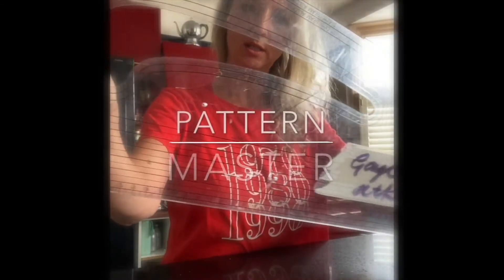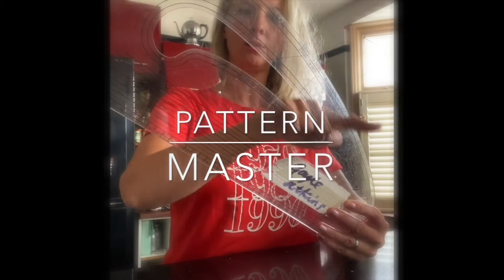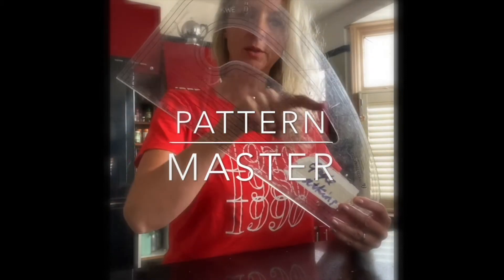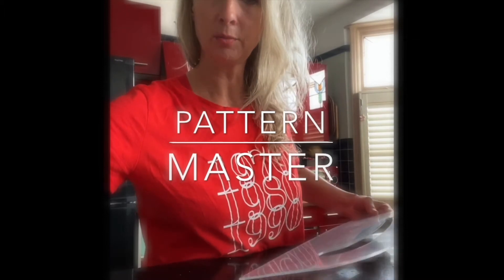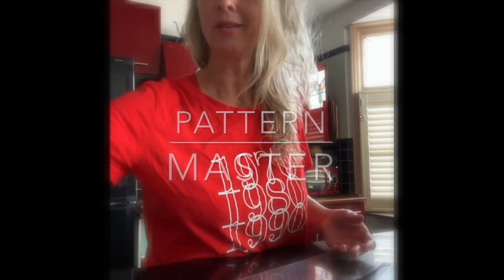Pattern Master, which has got these lovely curves on the outside and then a smaller one on the inside. That's really good if you're cutting something like an armhole, or the seat of a pan, or a collar.